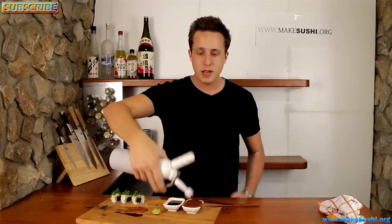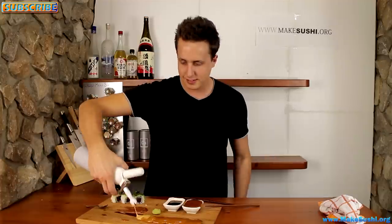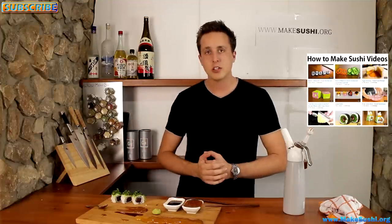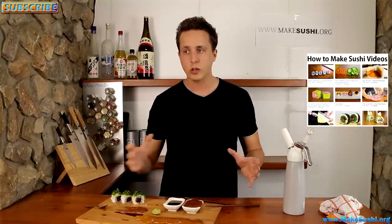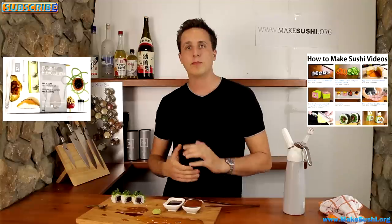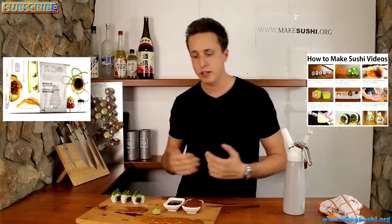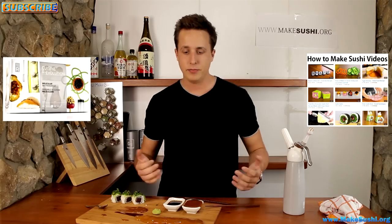And that was how to make this amazing soya wasabi foam. I hope you guys enjoyed it — if you did, check out some of my other videos by clicking on the right. If you want to see more of my videos every single week, click on the top left corner to subscribe to my channel. Also, if you want to get that special kit from Molecule R, click on the left and that will take you to my website where you can get more information, prices, and where to buy it. Thank you for watching — till next week, goodbye.